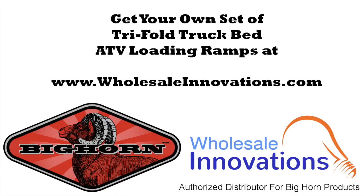Get your set of ATV loading ramps at www.wholesaleinnovations.com.